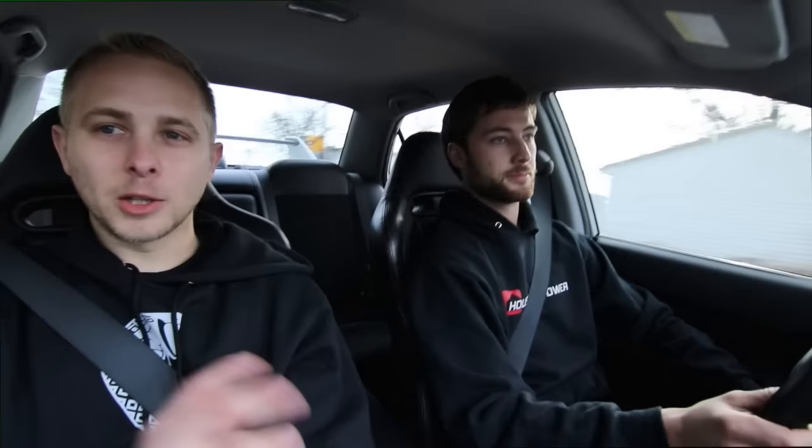So you guys are the ones that also built the Kenny G Evo that David Patterson did the review on. Yep. They are good friends. That car is somewhere in Michigan, still kicking butt. This is definitely the fastest car I've been in — much faster than mine.